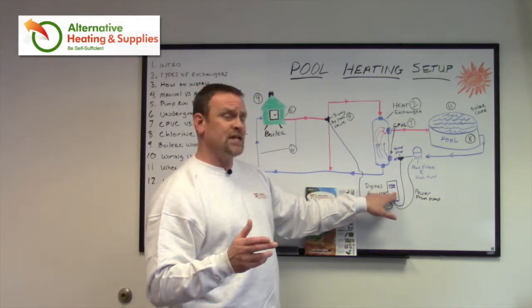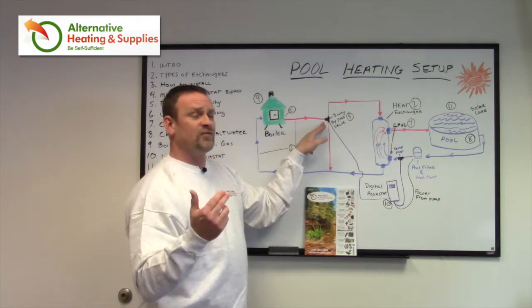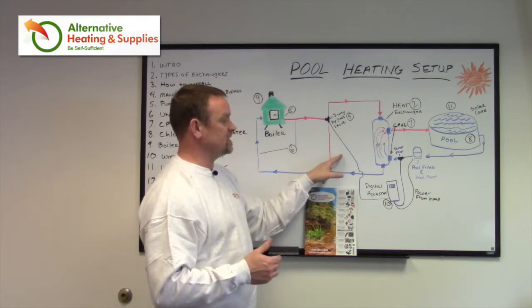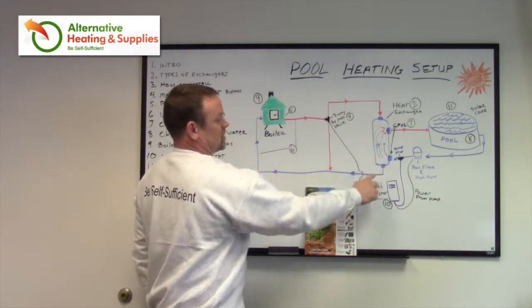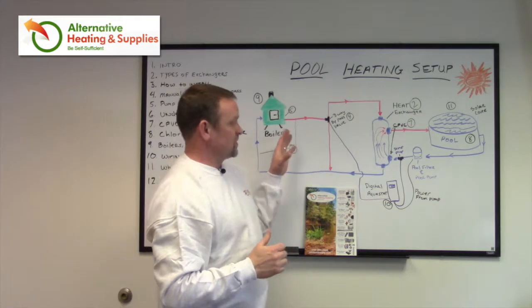When that Aquastat calls for heat, it's going to open up this three-way valve. When it's not calling for heat, the water is automatically going to be bypassed and circulating through the bypass. When it calls for heat, it's going to open this valve, which instead of sending the water down the bypass, is going to send it through the heat exchanger and back around. That's how simple the system is.